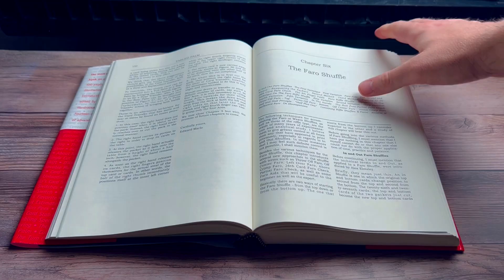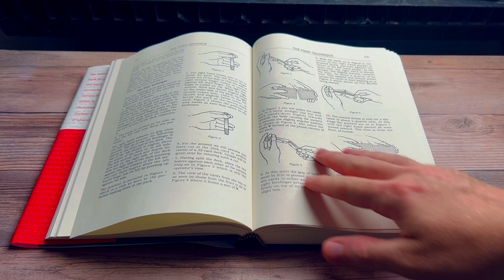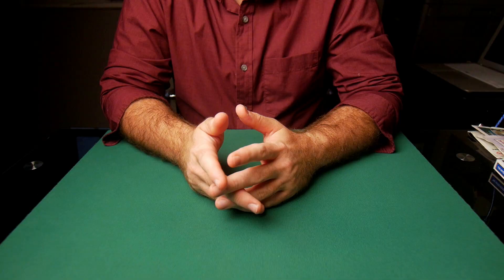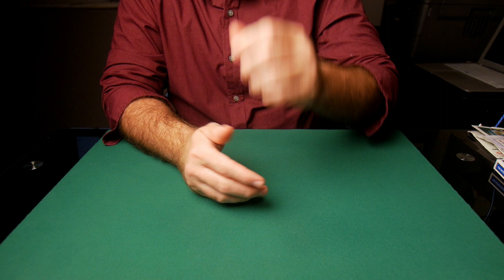Just the chapter on the Faro Shuffle — I have to say that Ed Marlo is just a genius. That man had a mathematical thinking power that was just crazy, and the things he came up with using the Faro Shuffle are just amazing. I'm blown away by it. But the book doesn't just have Faro Shuffles; it also contains loads of other things.